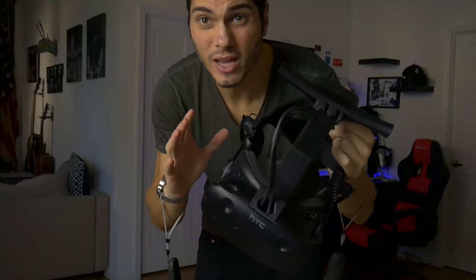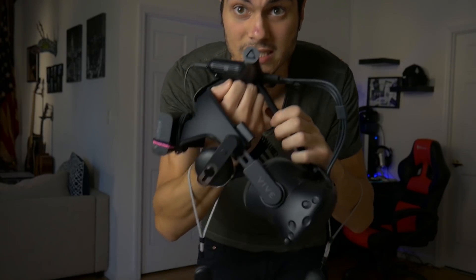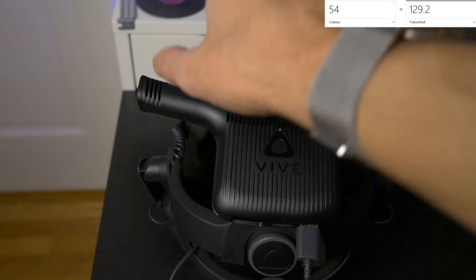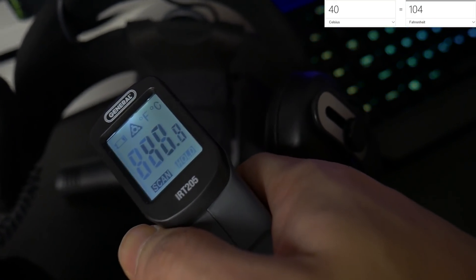I have to take it off — the temperature is really high and it's getting very uncomfortable, especially where there's the most pressure on my head. Let's check the temperature one last time: around 48 to 50 degrees on the top, and around 40 degrees on the bottom. That is pretty insane.